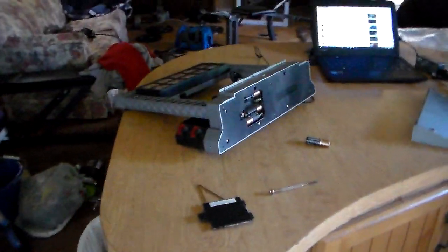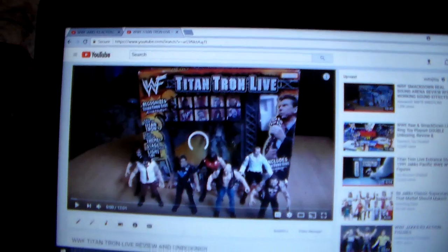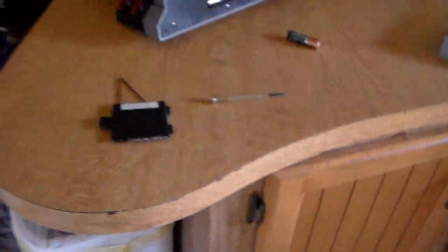Hey guys, welcome back to another little vlog slash review. I'm reviewing the Titantron Live playset. You guys have seen this in the past - I have it right here on video. I did a Titantron Live review a long time ago, got around a thousand views, thank you guys for that. 28 likes, 6 dislikes. I'm sitting here really bored and as you can see there's Duracell batteries right here and I have figures.